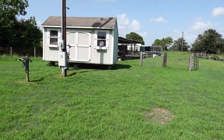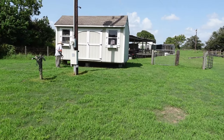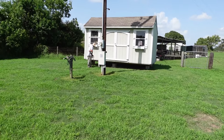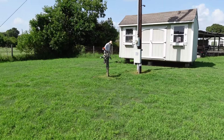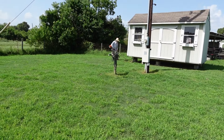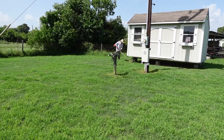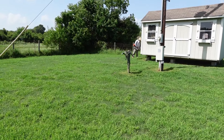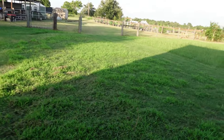Alright guys, Jose just showed up. He's going to weed eat the edges around the house, around the garden, and around the chicken coop. It's still a little wet in the middle, so I'll probably cut it tomorrow or Thursday morning. I like to keep those edges down just to keep snakes and stuff from being close to the house. I think I'm going to go plant some lemongrass in my herb garden — I have some and I love it in tea. I'll plant that while he's getting going with the weed eating.